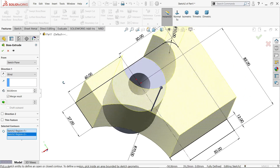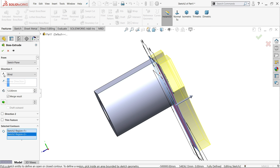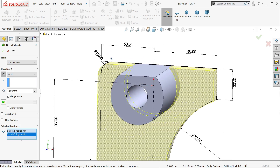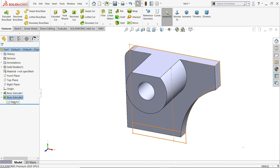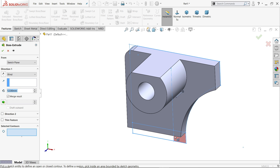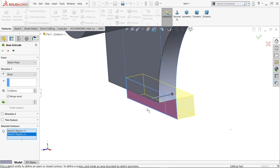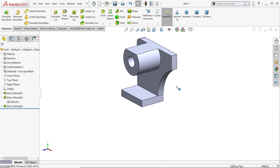Now let's extrude. The first part we are going to extrude is 12mm, but this is in reverse direction — simply make reverse. See it inside. Again, choose the same sketch, extruded boss base, and this time choose the bottom edges: 48mm, reverse direction.